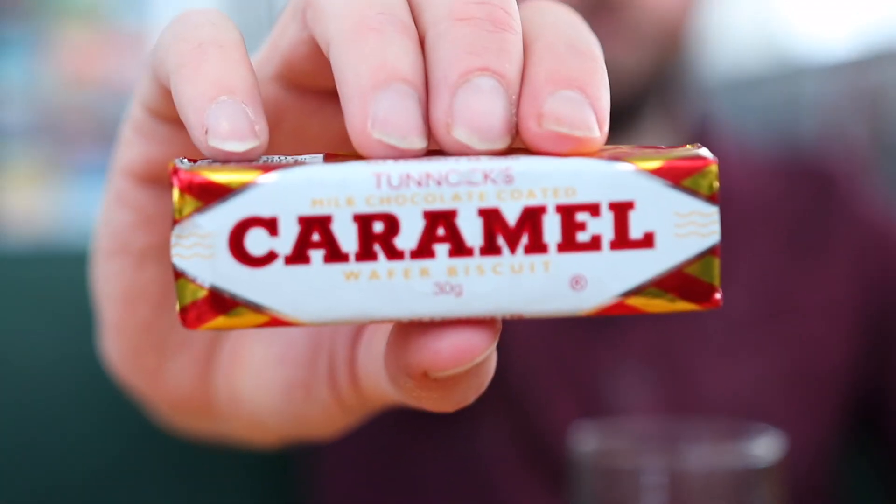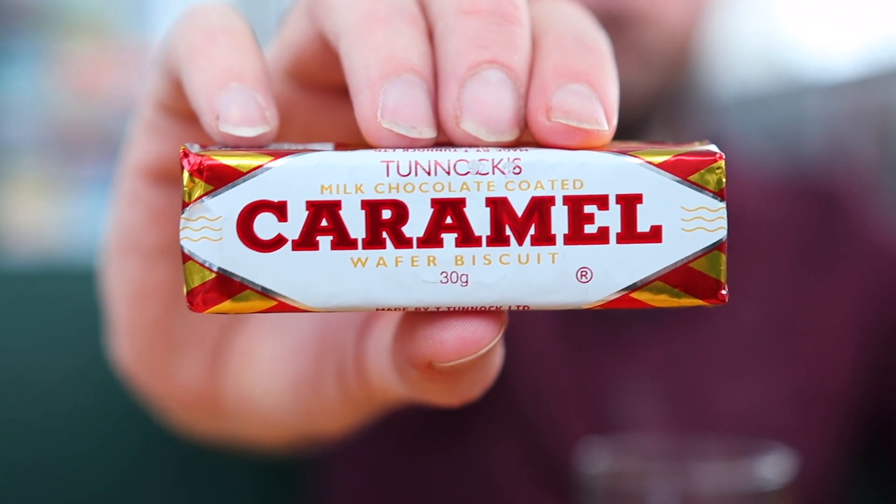And we are brewing a non-pastry pastry stout. We're going to be brewing a Tunnock's wafer inspired imperial stout without using any wafer or caramel or chocolate. No adjuncts. None. I just love Tunnock's wafers. I've easily smashed an eight-pack in a single sitting. I cannot bloody wait.